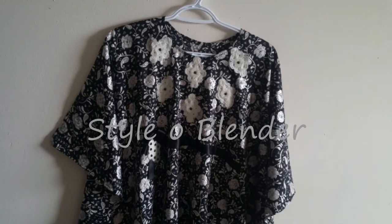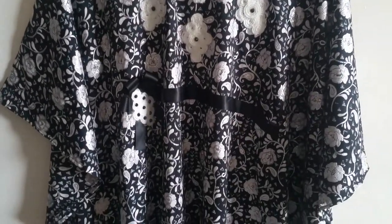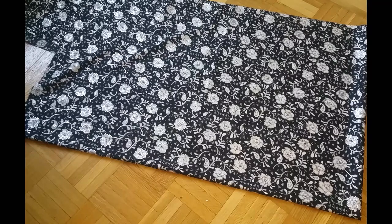Hello everyone and welcome back. Today I will be showing you a butterfly or ring style top. You can adjust the length according to your preference and you can wear it on top of jeans or tights.